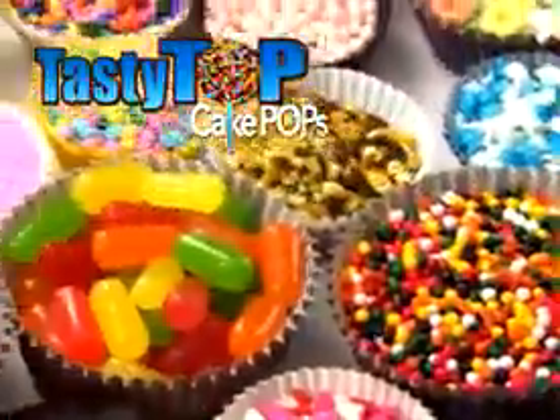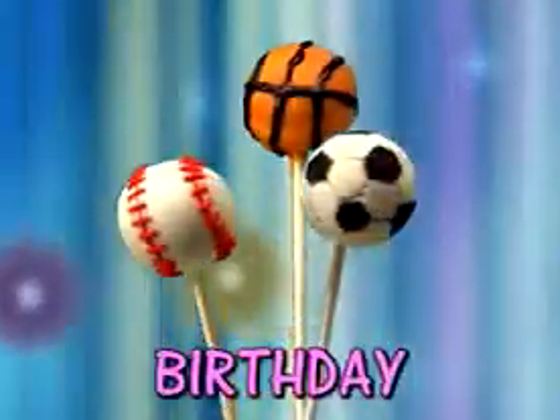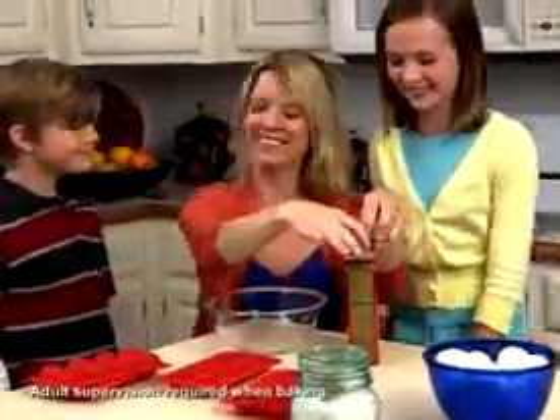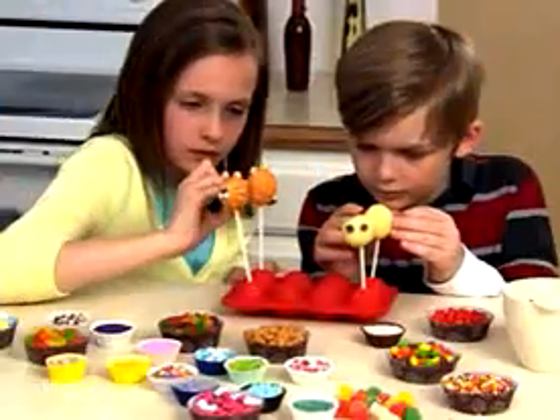Use anything yummy to make amazing cake pops for Halloween, holiday, themed birthday, or your own special Tasty Top Party. Start with any store-bought cake mix, add kids, then pour them, pop them, poke them, and get creative.